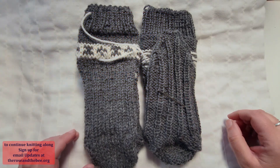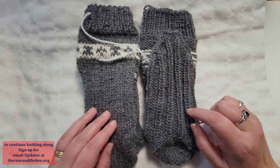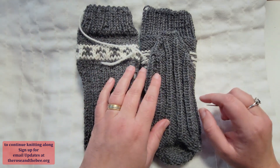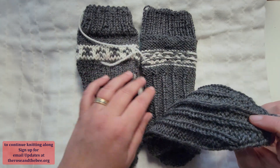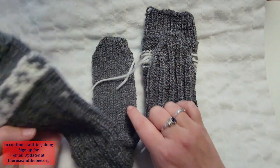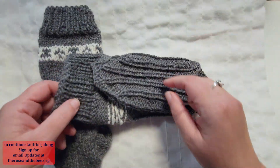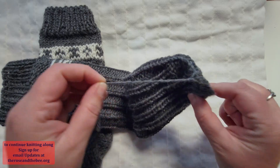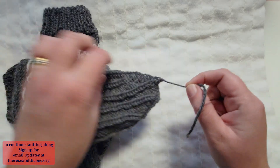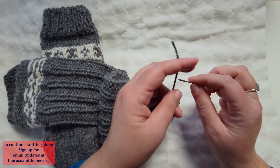If you have been following us through this video series, you have now come to the point where we are ready to finish the inside of the socks. Here you see the right side out of one sock and here you see the other sock turned inside out. We want to get rid of these long tails, but we can't just cut them close here, for we will risk our work unraveling.